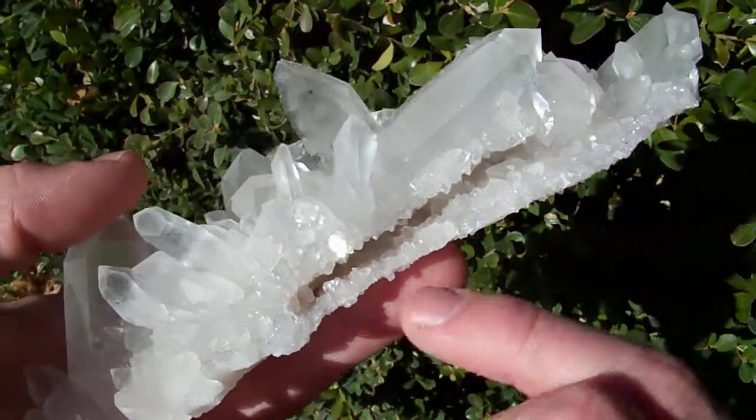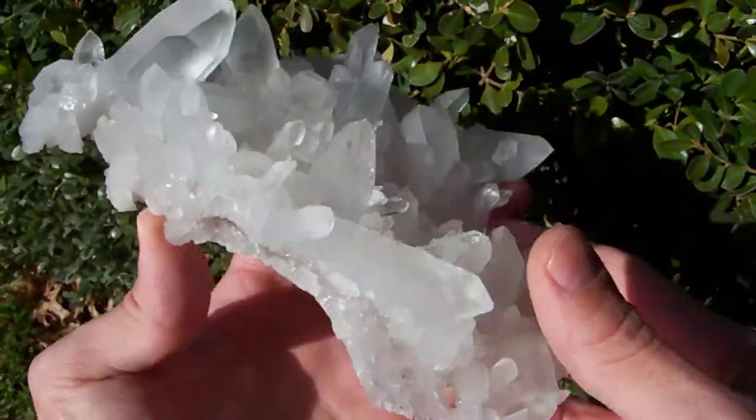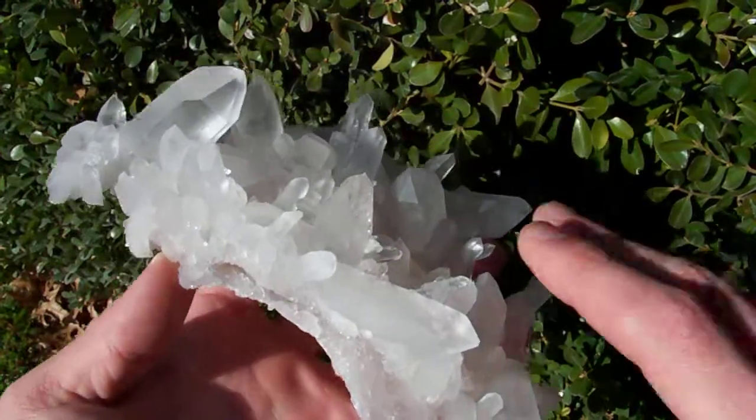I really take my time to make sure I get my pieces as clean as they possibly can be. You can see this is a quite impressive piece.